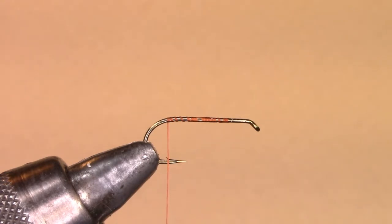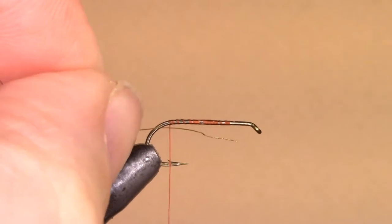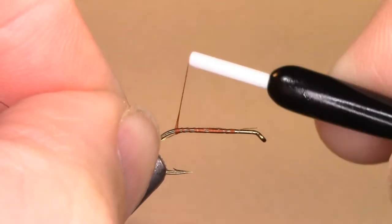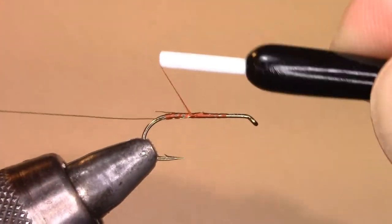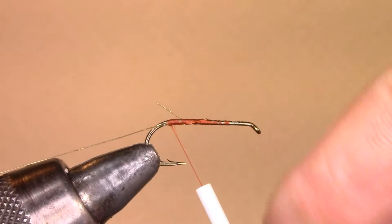Now we'll take the gold wire for the ribbing and tie it underneath the shank of the hook. Fold it over so that it won't slip out and bring it right to the bend of the hook.